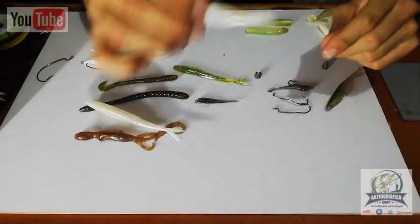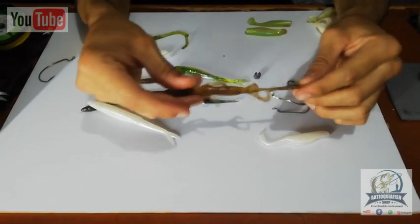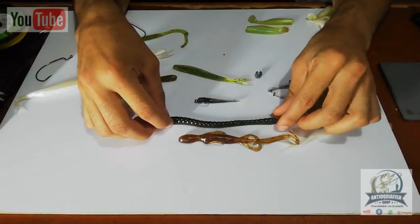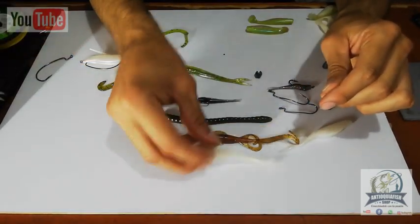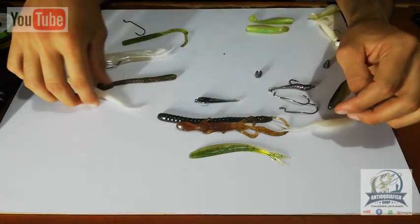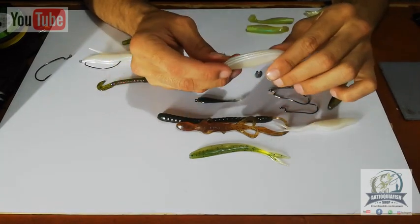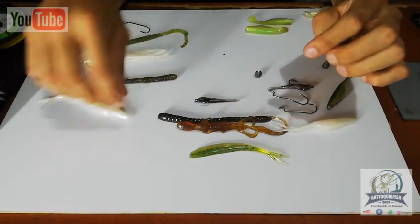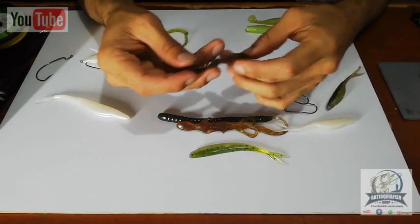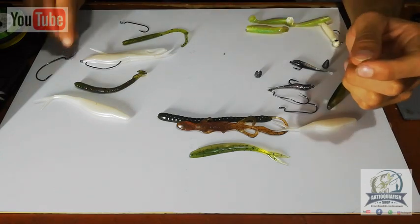There are different types of señuelos — different colors, sizes, and shapes. There are lizard-type lures like this one, worm-type lures like this one, and the popular little fish lures. They come in very different colors — more vivid colors and more natural colors. Personally, I like the more natural colors and white, which have been very effective for fishing picúa and black bass. The worm types with a curly tail are also very good for bottom fishing.